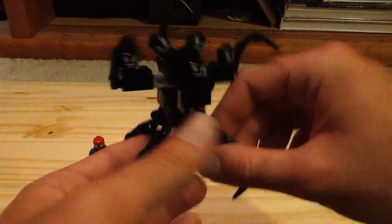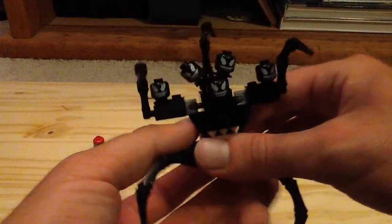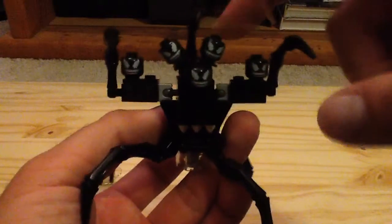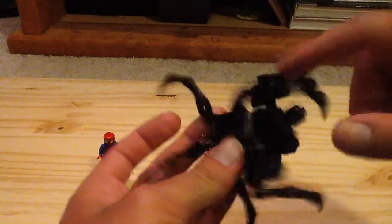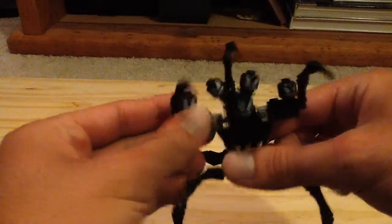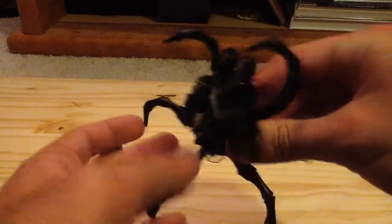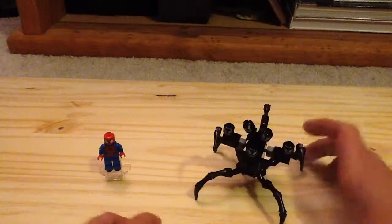Here is the Venom Symbiote — a very awesome build. Very weird, but a good build. You can see it has five minifigure heads of Venom. It even has seven of these spider-like leg pieces that can move up and down, and some of them are on ball joints. It has a nice teeth piece there. Really weird poly bag, but I do like it.